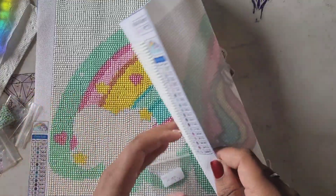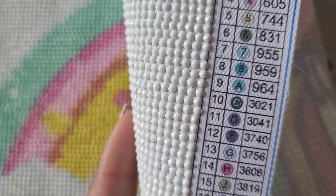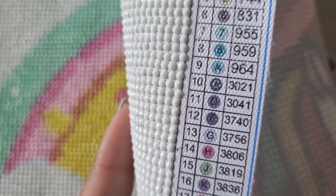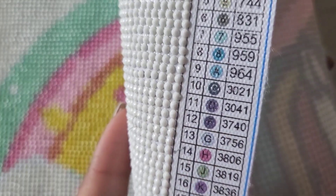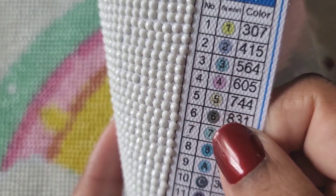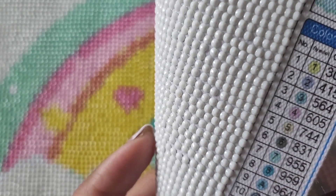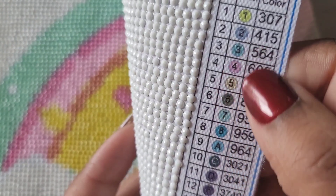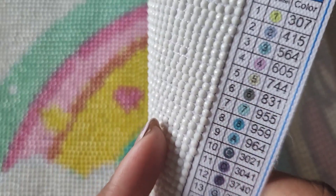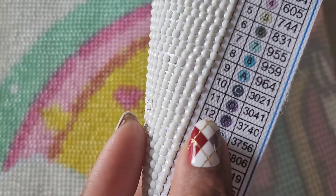Symbol clarity was fine overall — I could make out the symbols. The one issue was this purple here and these dark colors: the number 6, the letter D, and the letter F. They should have used white lettering for those dark symbols. Those three got me a little mixed up. Even though one is a green I knew which one that was, but trying to see the F and the D was a little difficult.